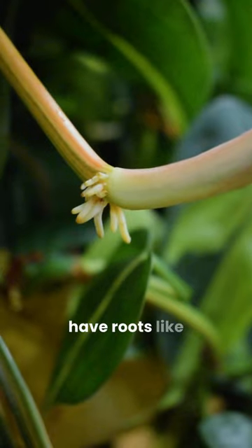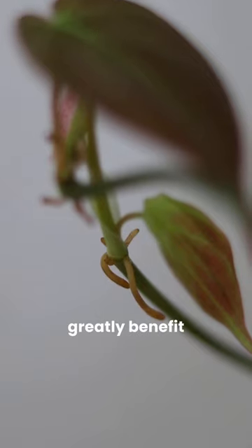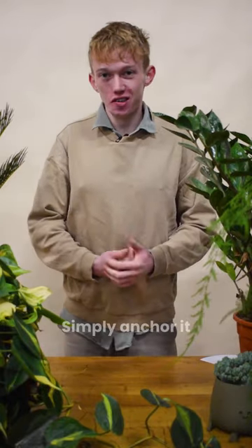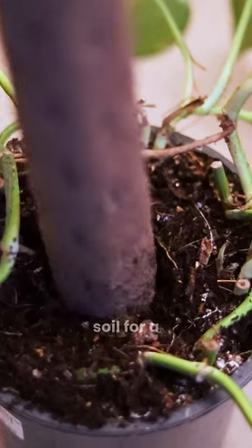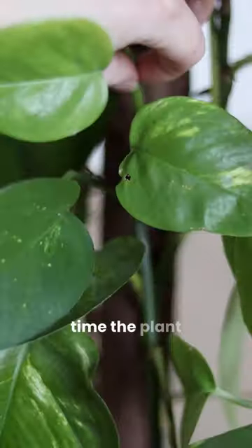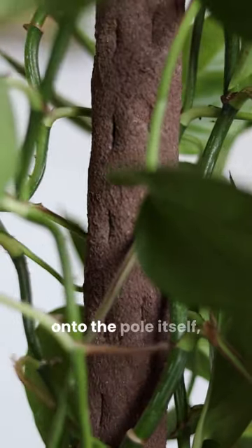If your plants have roots like these, they will greatly benefit from a climbing pole. Adding a climbing pole is easy — simply anchor it into the plant soil for a sturdy base. Then you can gently attach the plant to the pole, and over time the plant will actually grow onto the pole itself.